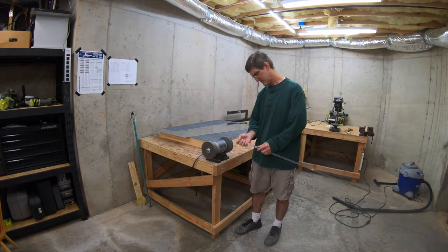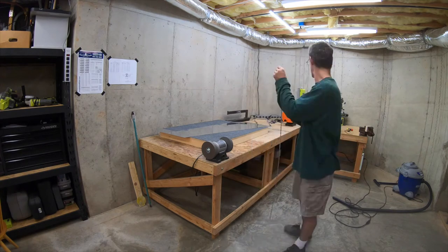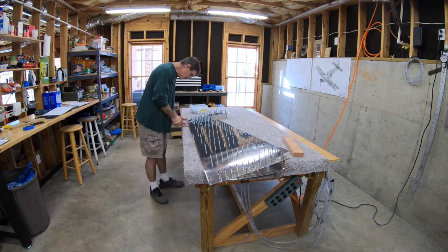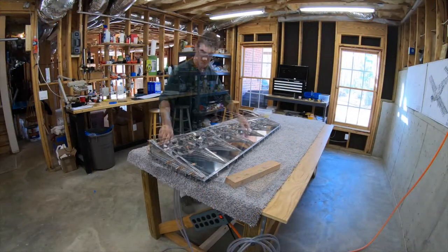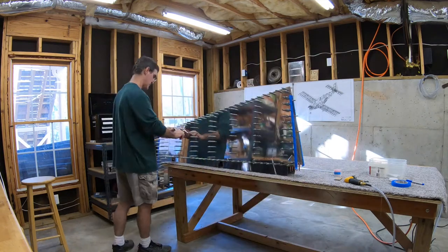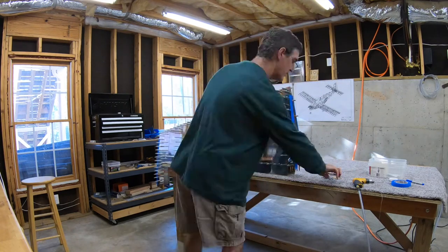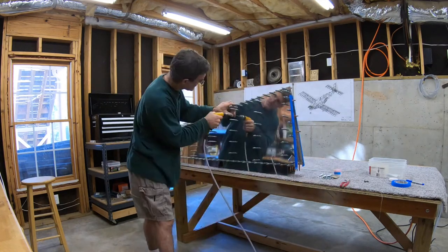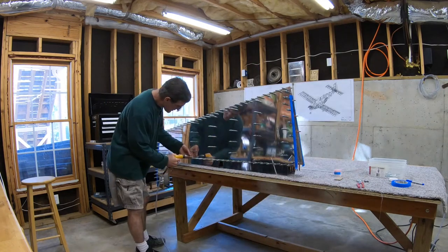So I cut it on the bandsaw, grind it down, and deburr it — and that's the trailing edge. Now I can go ahead and click it back in place, flip the whole thing over and click the other skin in place. You can see me laying a straight edge along the trailing edge just to make sure it's nice and straight. I've got Clicos in every hole, alternating sides, so on each side you can only see every other hole. I do want that trailing edge to be as perfectly straight as I can get it. Some people put the rivets through in alternating directions — I haven't decided if I'm going to do that yet, but it's an option.